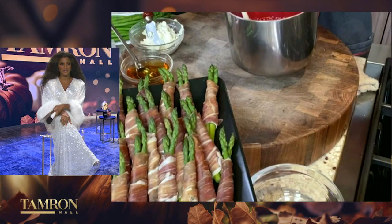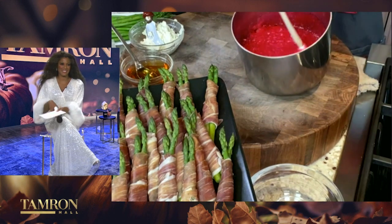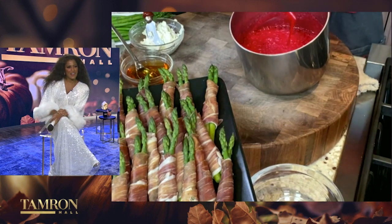Does it matter what kind of apple you use — red, green, Macintosh, Fuji? You can use any kind that you like. I love Granny Smith simply because you get that sweet-tart flavor. I love the green color — and even when... yeah, you get that. See that? That looks so beautiful.